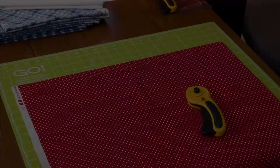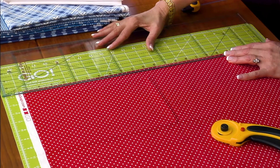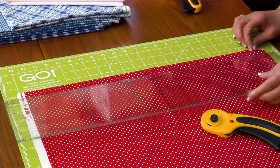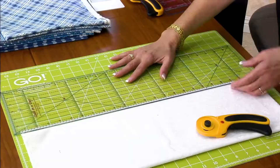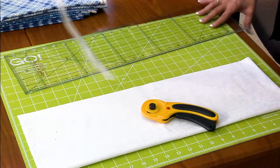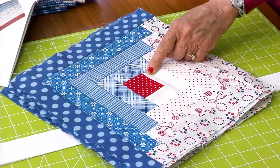The center square on the 12-inch block is two and a half inches square. Straighten the left edge and then just move your ruler over and cut two and a half inch strips. The strips for the logs are one and three-fourths inches for the 12-inch block. Do the same thing.